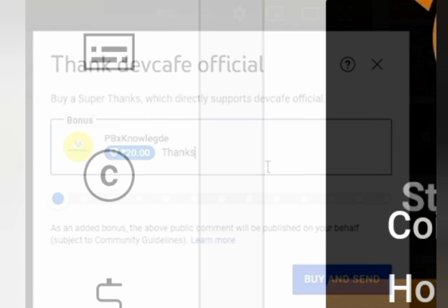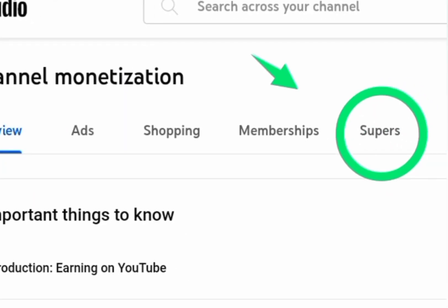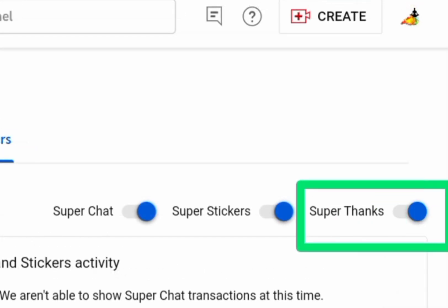How to enable Superthanks on your YouTube channel? Go to your YouTube Studio, click on the dollar icon, click on My Supers, and then enable Superthanks to receive gifts from your fans.